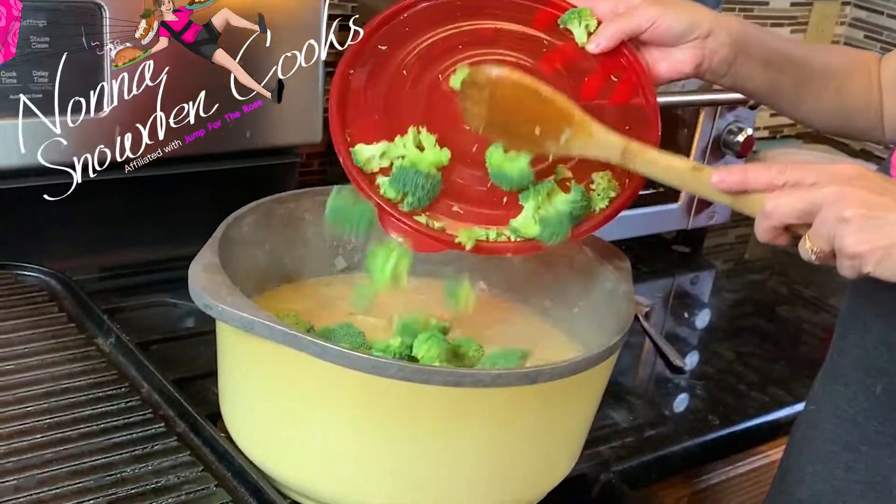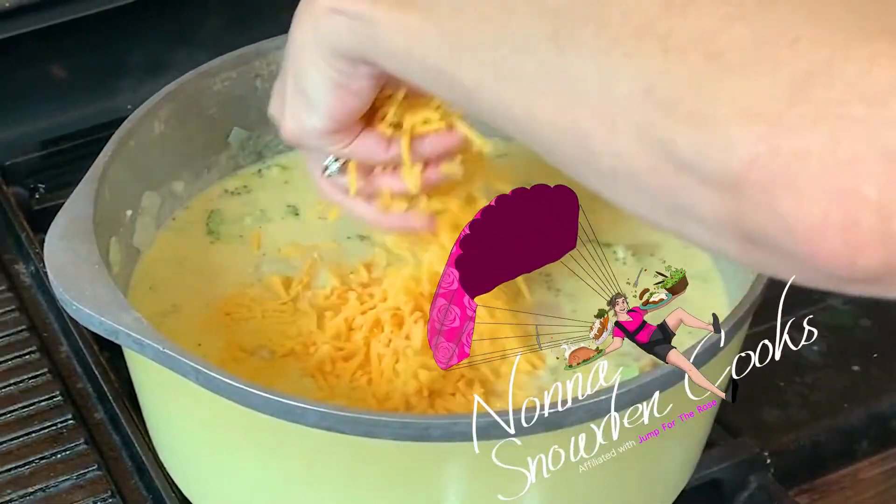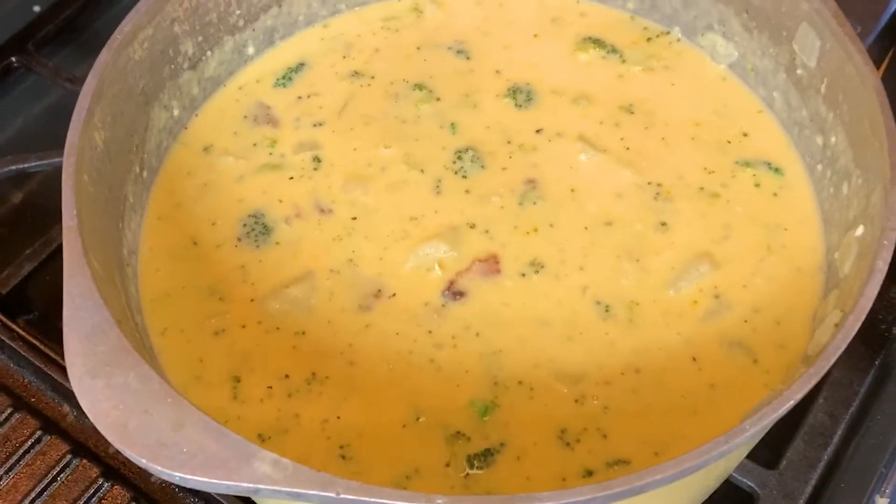Today, we are making a loaded baked potato and broccoli soup, and it is delicious.